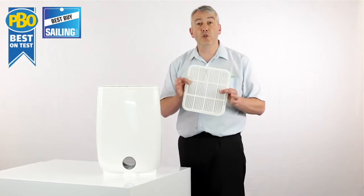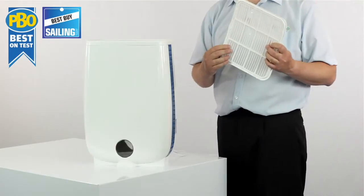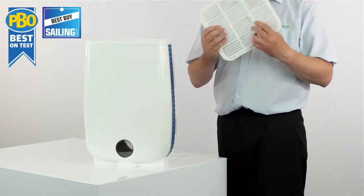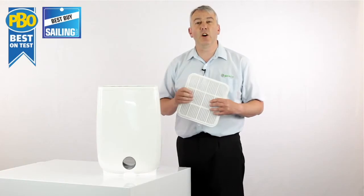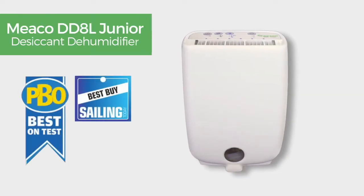All you've got to do to make sure you have a long life with the dehumidifier is just keep this filter clean. Give it a hoover at least once every two weeks and that will ensure the machine stays at optimum performance. This is the desiccant dehumidifier.